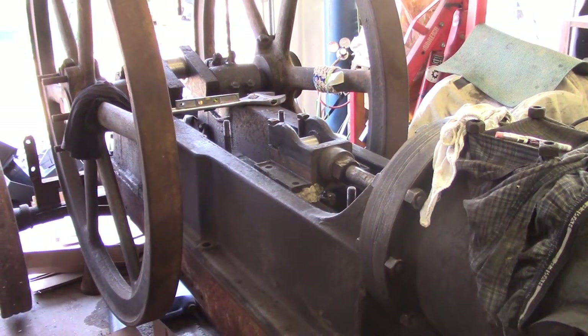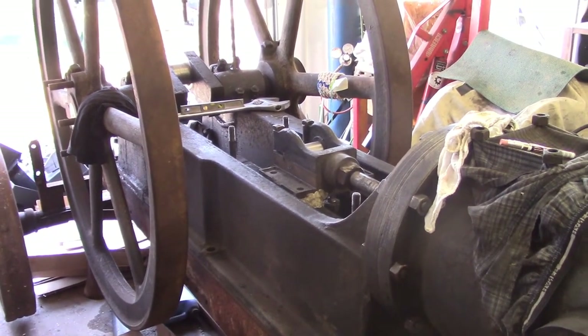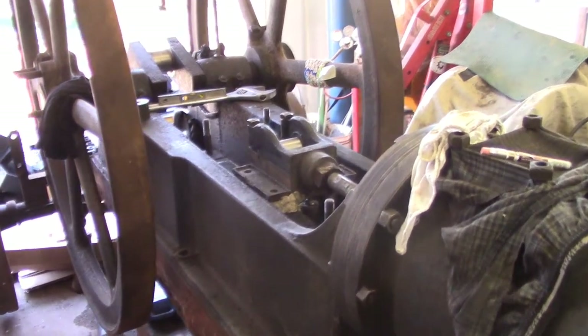Hello everybody, welcome to the shop and to part two of Crosshead Babbitt Pouring.